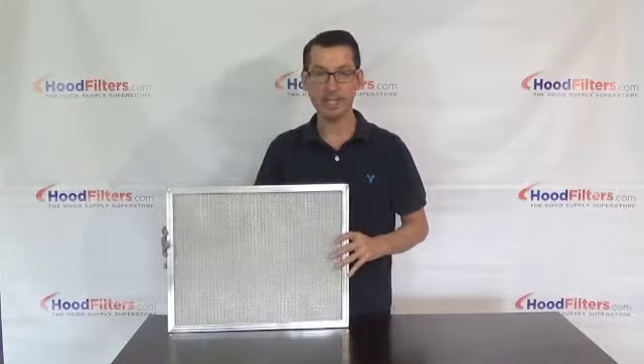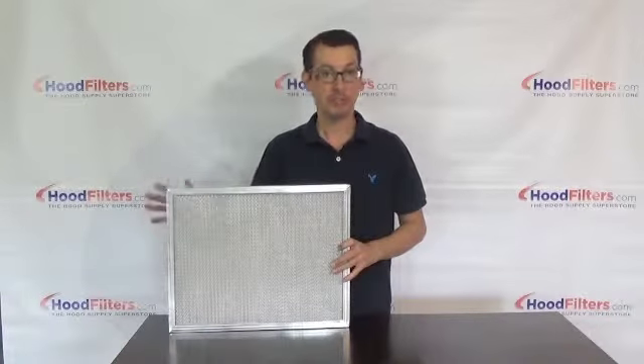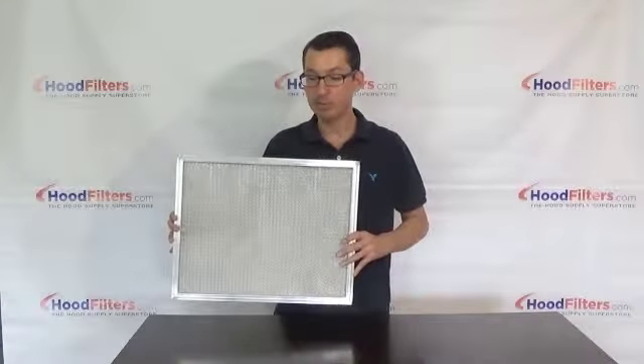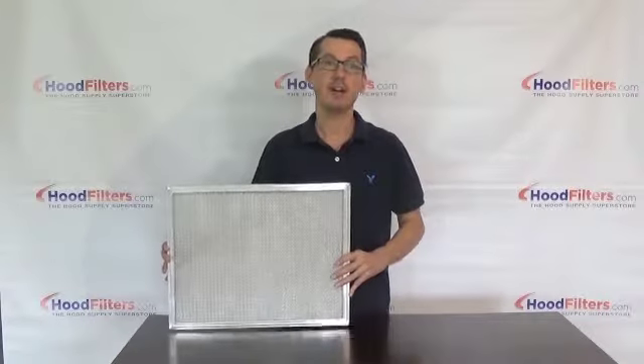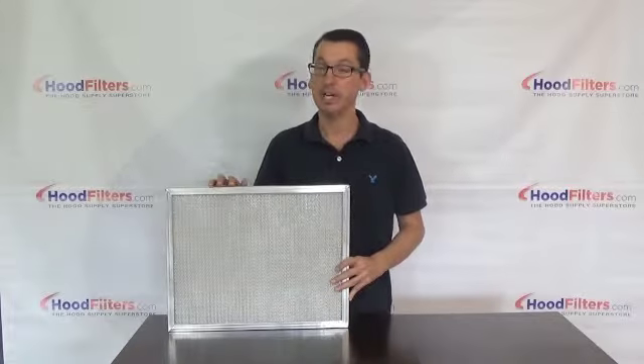It's very easy to clean — wash it off with a hose, a power washer if you're careful, or you can even put it in the dishwasher. This is really about as much filter as you need in a lot of cases. Now obviously it's not going to last as long as a stainless steel filter, but it also doesn't cost near as much.